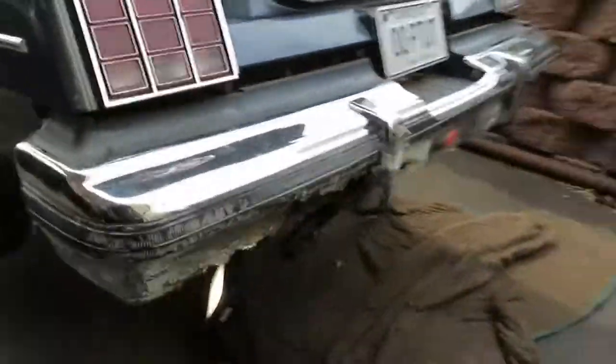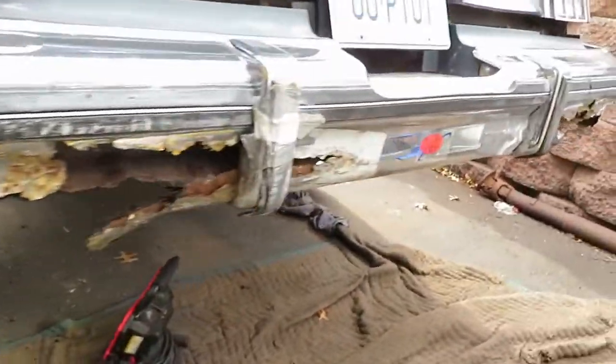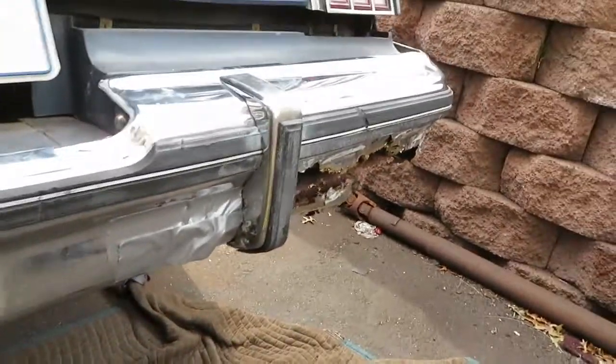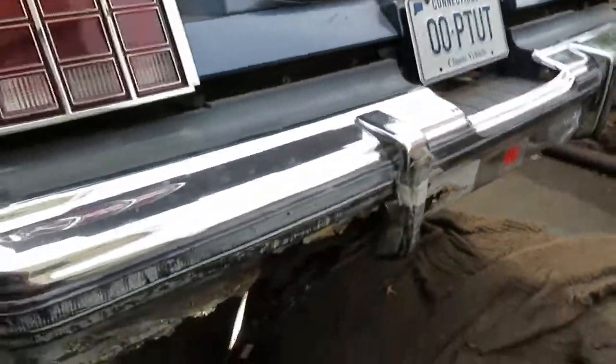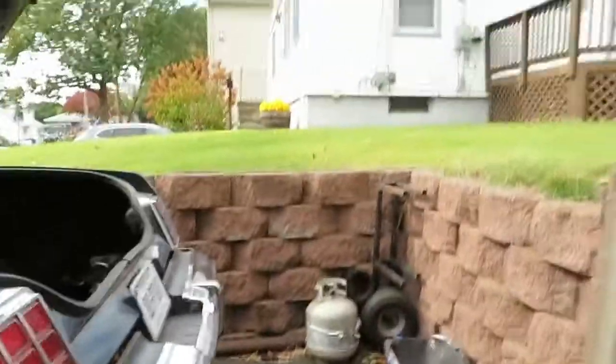Here goes the rear bumper. Yeah, this thing's shot. I bought a used one from California, I'll show in a second. Now if you look over here, I have some rot on the bottom here. I'm not gonna fix any of this in this part of the project right now.